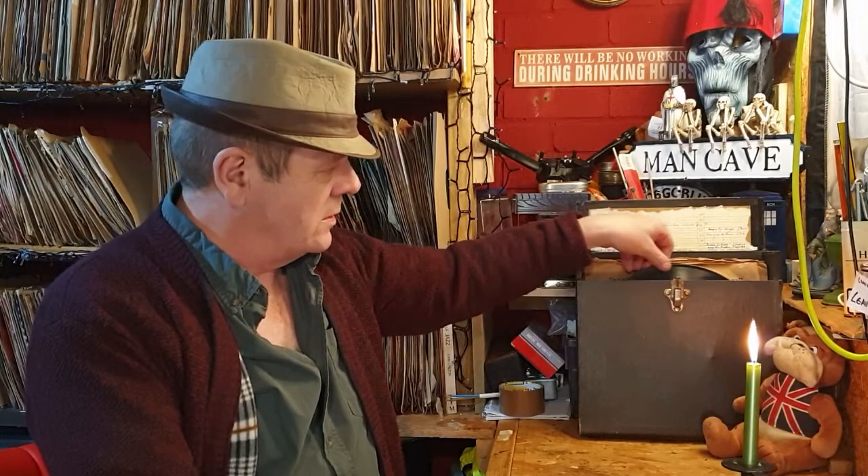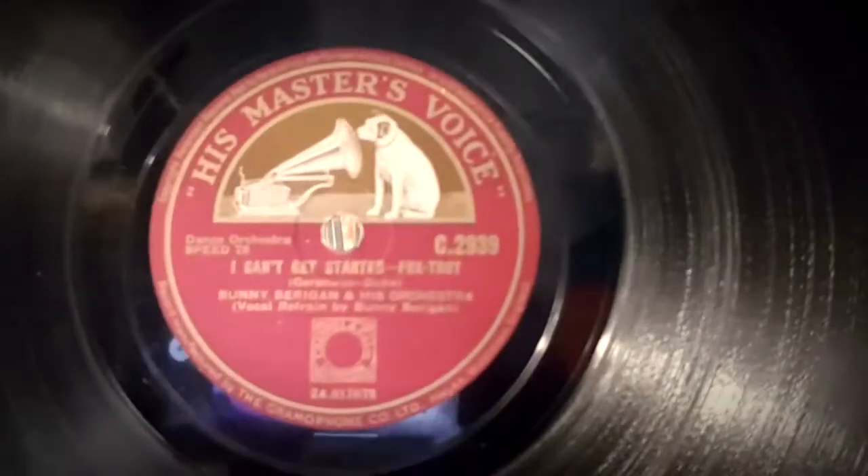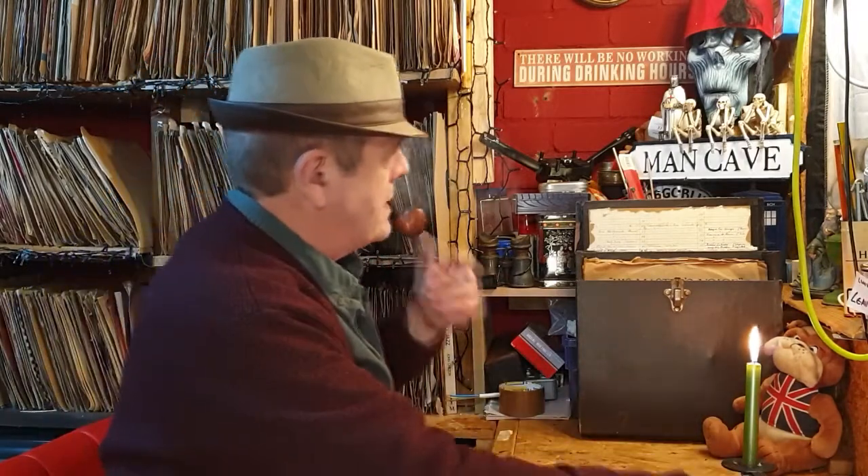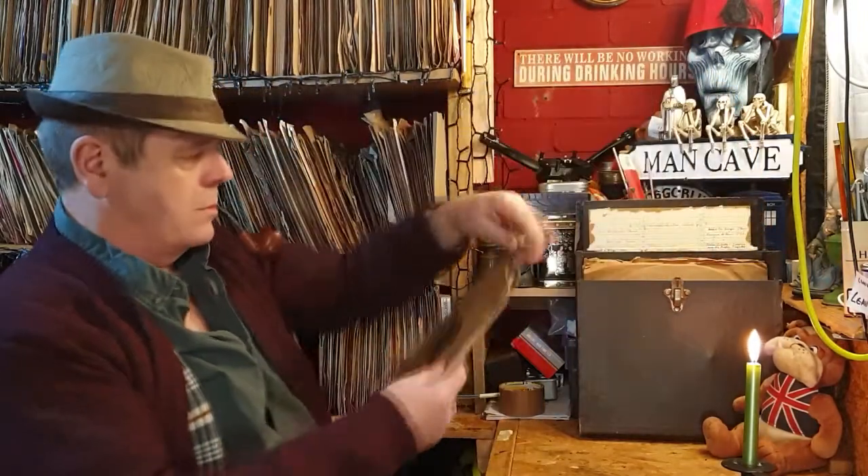Oh, this one's not in great condition. 'I Can't Get Started' - Bunny Berigan and his orchestra with a vocal refrain by Bunny Berigan, and on the other side is 'The Prisoner's Song' - they're both Voxtrot. I'm a happy bunny, it's another 12-inch Voxtrot! That is brilliant - that's only the second 12-inch jazz record I think I've ever come across. That goes on a definite keep.